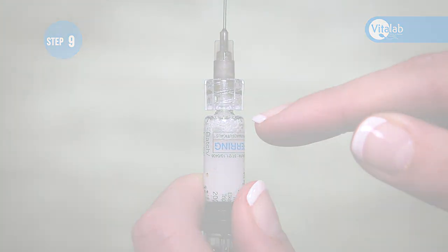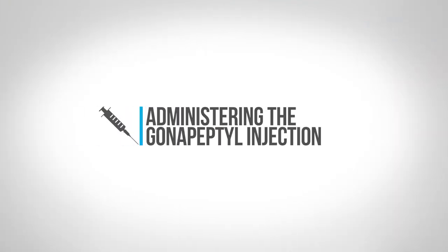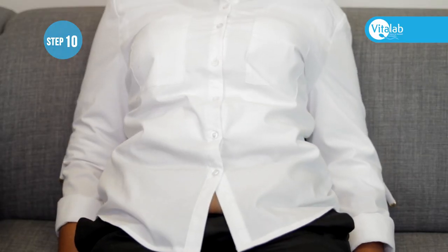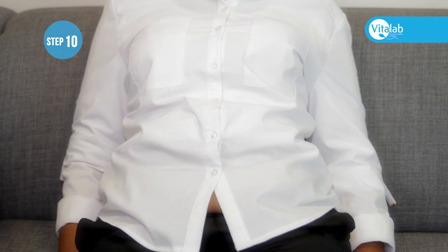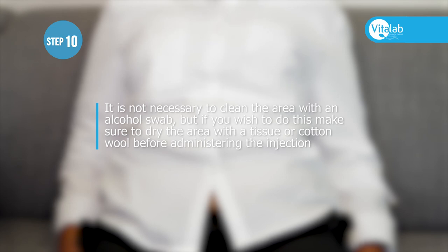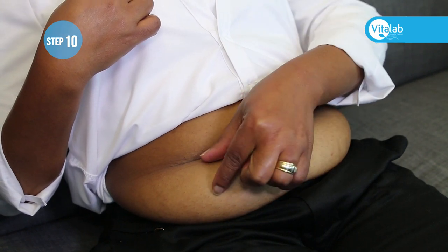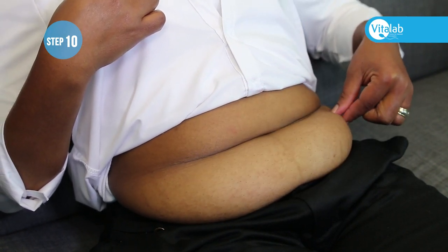The best position for administering an injection is to sit in a chair and lean back comfortably. It is not necessary to clean the area with an alcohol swab, but if you wish to do this, make sure to dry the area with a tissue or cotton wool before administering the injection. The injection can be administered anywhere in the abdomen, in the area below the belly button.